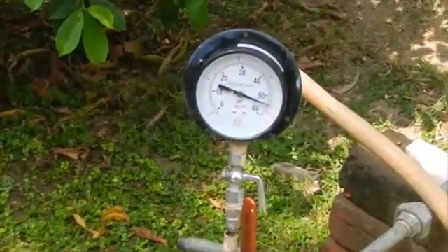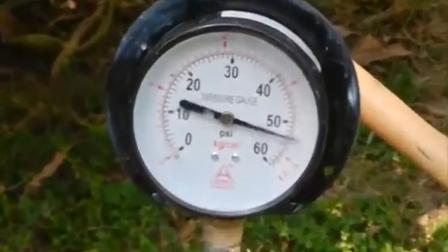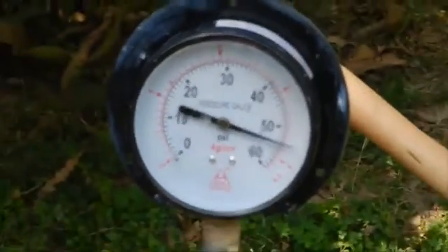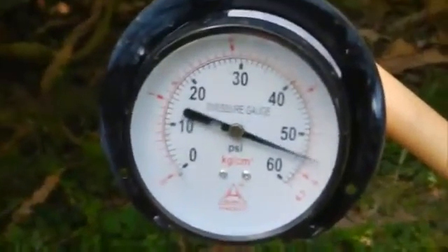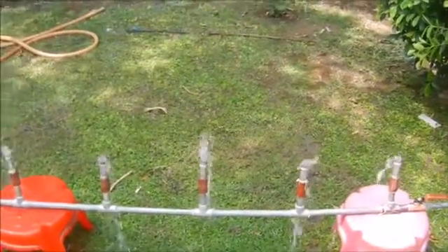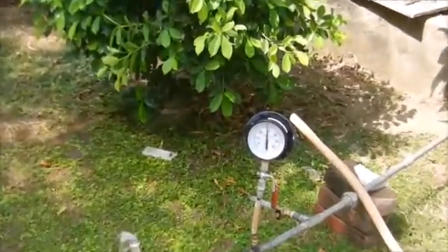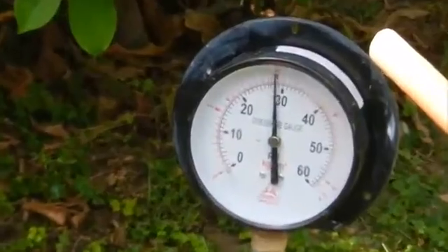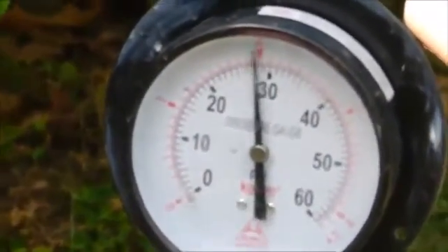This video shows a solution to the tail end problem that can be achieved by using our innovation. The device is shown in red color. This clearly shows that as we open the ball valve connected with a pipe having 10 outlets, water pressure in the main line does not drop from 3.8 kg per centimeter square to zero, but a sufficient amount remains.